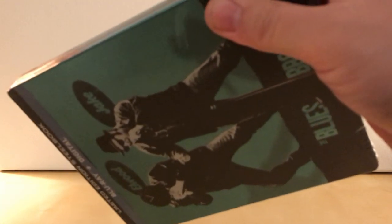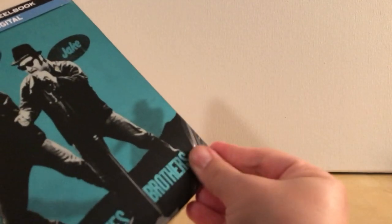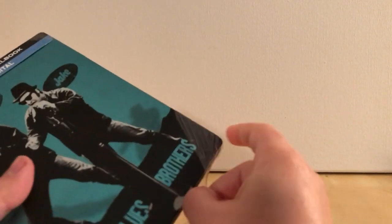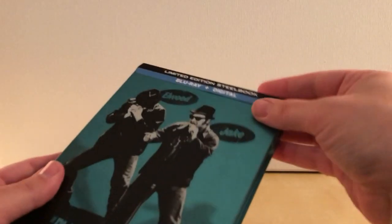This is like the third or fourth Blues Brothers Steelbook they've released, at least the third. I've never liked the designs of the previous ones and I've never bought it. I've actually never seen the full movie. I've seen the beginning, or the middle parts of it, multiple times — with them in the police station and whatnot.